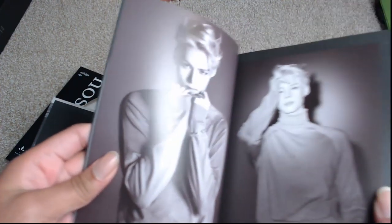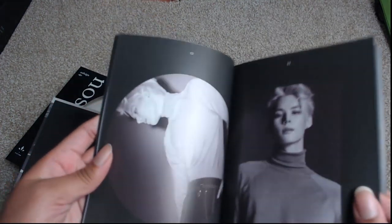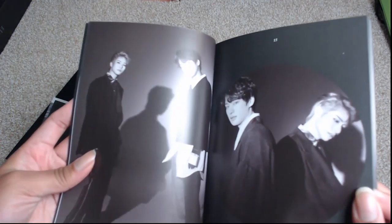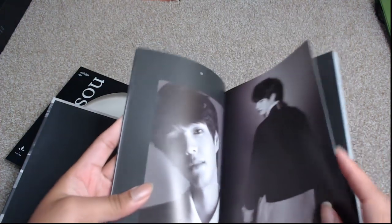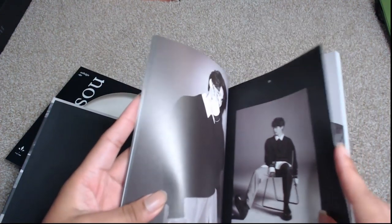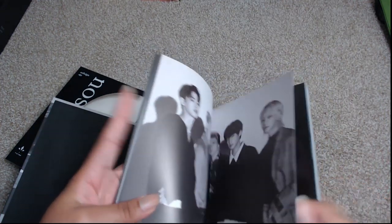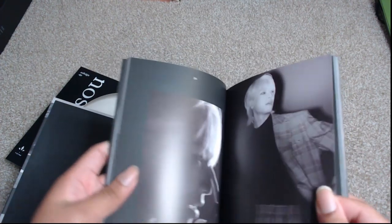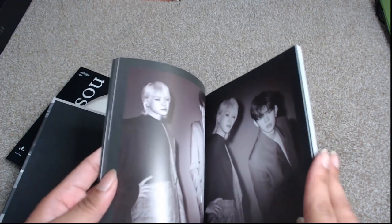Either they completely desaturated and then added color back in, or they selected a color, highlighted it, and then desaturated down. There are different ways you can do that, but there is a little bit of color — it's not actual true grayscale on these photos. They look really really nice though. Chan looks great — I need to stop loving Chan so much but I do. Chan has transformed and evolved and it's really interesting to see how he's changed over the years.